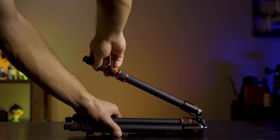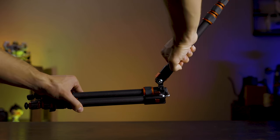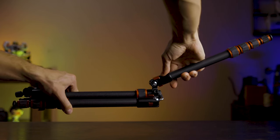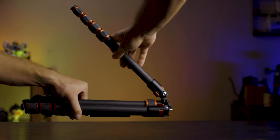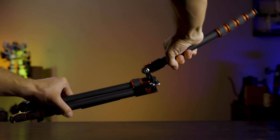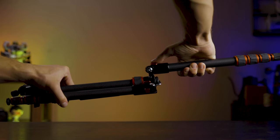One quirk is how the legs lock into place. With many tripods, pulling the legs down automatically engages the lock, and you only push to disengage. With this tripod you have to push the lock in or out regardless — pushing in to engage when setting up, pushing out to disengage when folding back up. It's not difficult, but it is something to be aware of. Don't just push the legs down and expect the lock to automatically engage. If you're used to other tripods that auto-engage, this is an extra step you need to actively relearn to keep your camera safe.